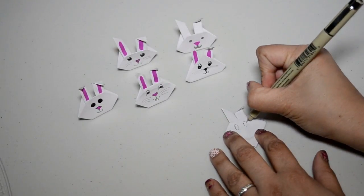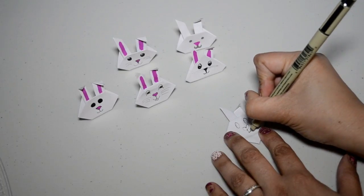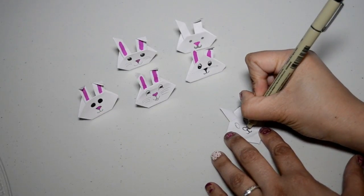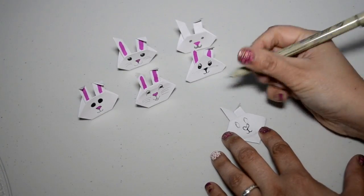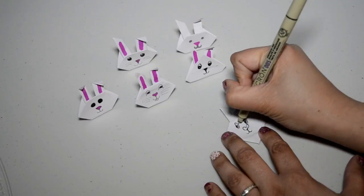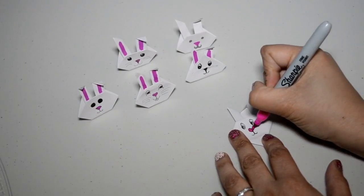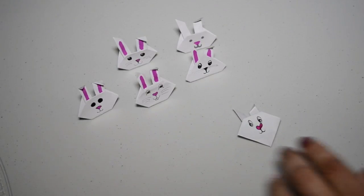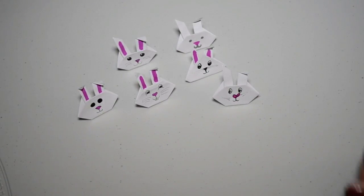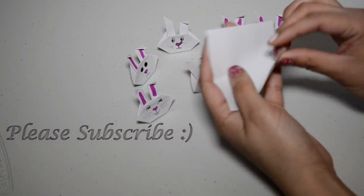Now take your pen and make the eyes — you can unfold the bottom to make the eyes and nose, and use the middle line as a guide. Take your sharpie — he looks a little weird but they're all so cute. You can put some whiskers on, then fold it back and there he is — beautiful!